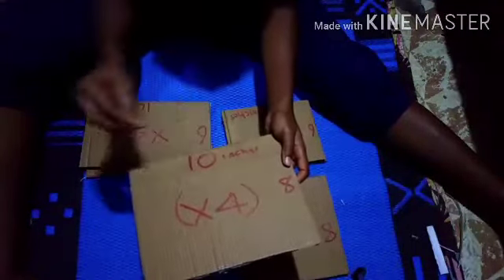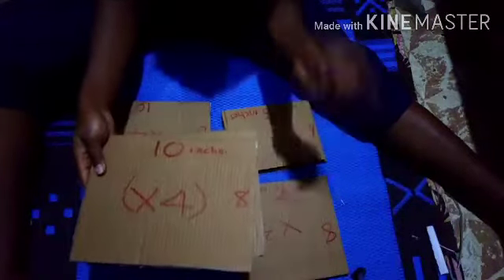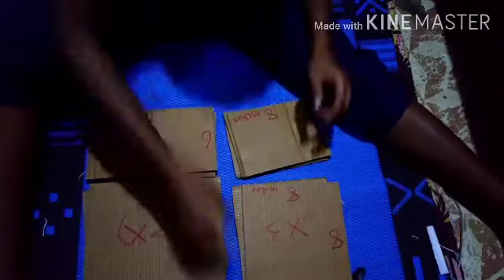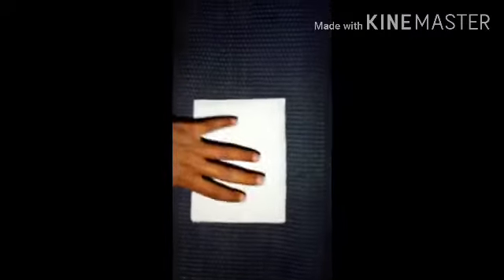We have four eight by ten pieces: two for division and two for the locker. We also have four six by ten — two for division and two for compartment. Feel free to pause and rewind this video so that you can understand. I've wrapped the pieces I showed you before, and now I'll have to fix all of them.